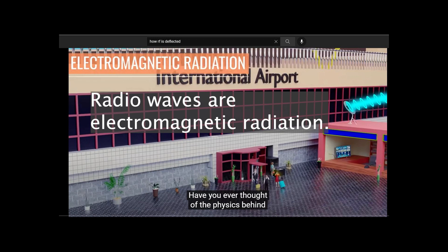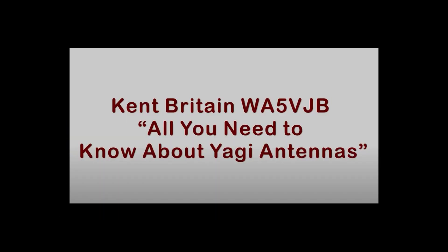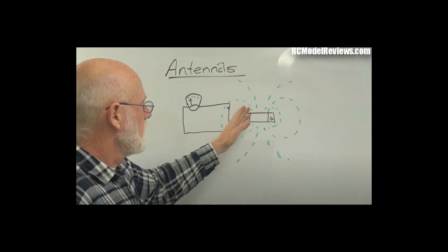Radio waves are electromagnetic radiation. I also studied about antennas. I was familiar with the Yagi antenna because I had that on my Walston location system. I learned that it was important that the antenna match the radio frequency you were using.